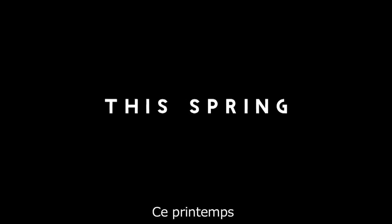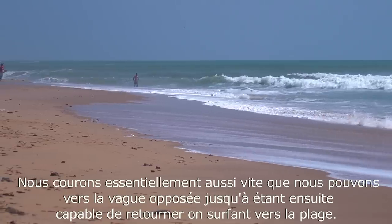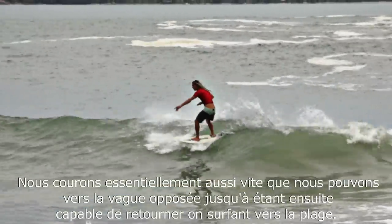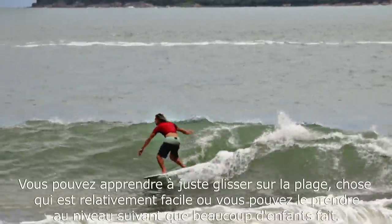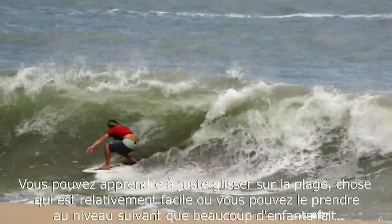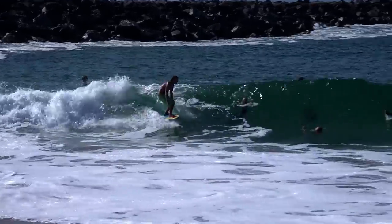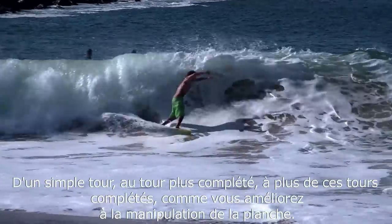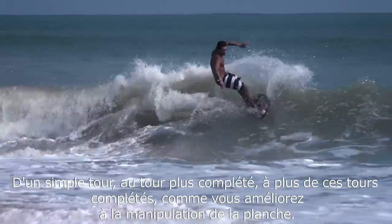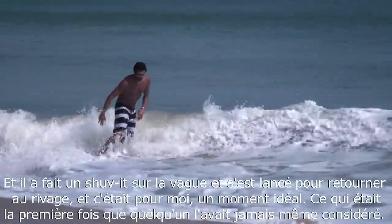What I tell people is that it's surfing, however you're starting on the sand. We're basically running as fast as we can into the opposing wave, and then being able to turn off of it and ride it back into shore. You can learn to just slide down the beach, which is relatively easy, or you can take it to the next levels, which a lot of kids do — from turn to more completed turn, as you got better and better at manipulating the board.